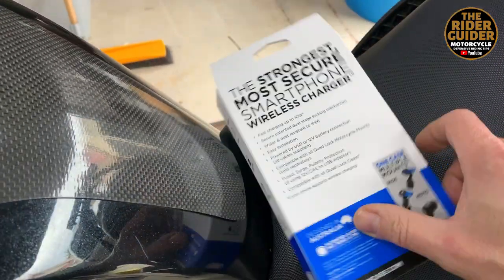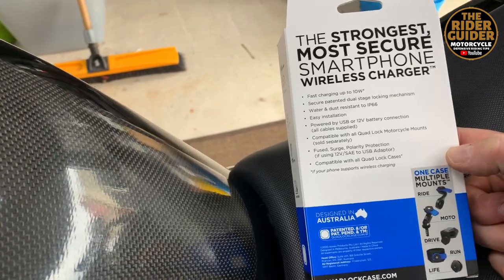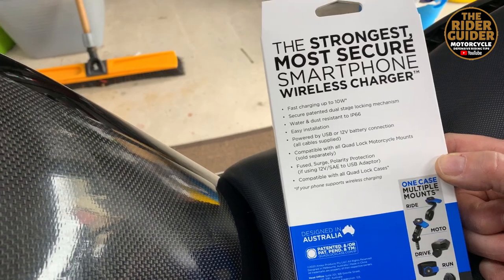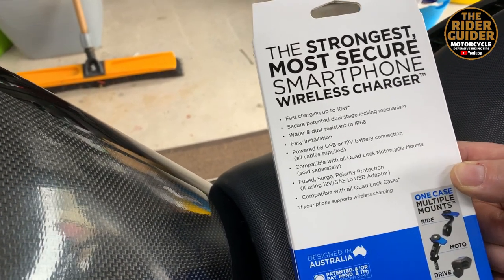The box doesn't give a lot away until you actually get the thing, but basically it's fast charging up to 10 watts, water and dust resistant to IP66, and easy to install.